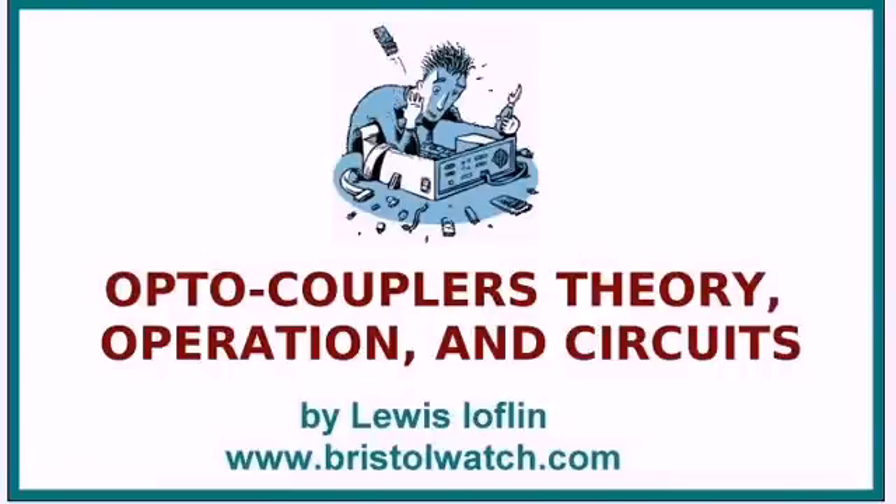Welcome to my video. The subject here is going to be optocouplers — theory, operation, and circuits. I'm your host, Lewis Laughlin. Visit my website at www.bristolwatch.com.